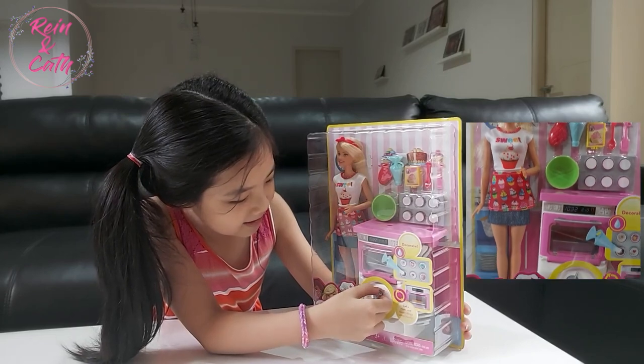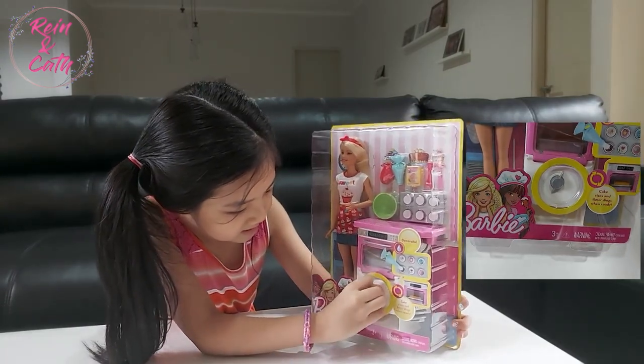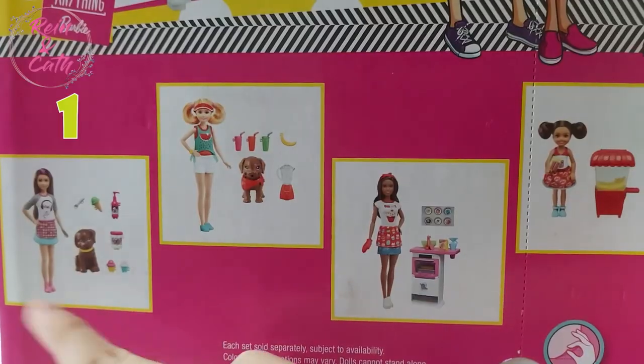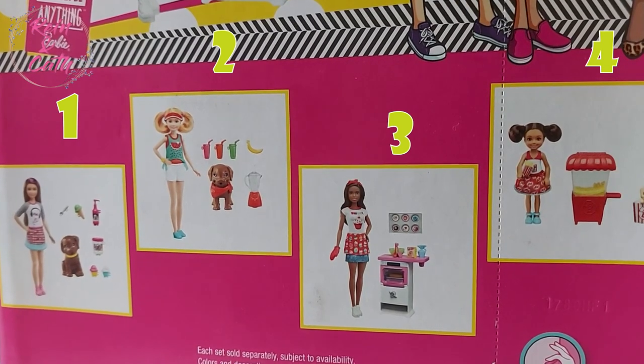Wow, look fellas, the cake can rise and ding — like this. In this Barbie Bakery set, there are four other characters. This section has the other four characters.